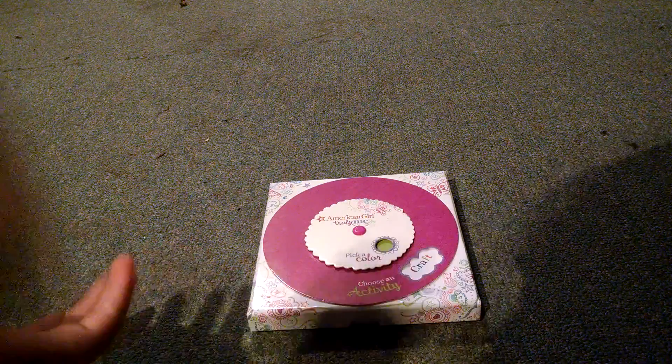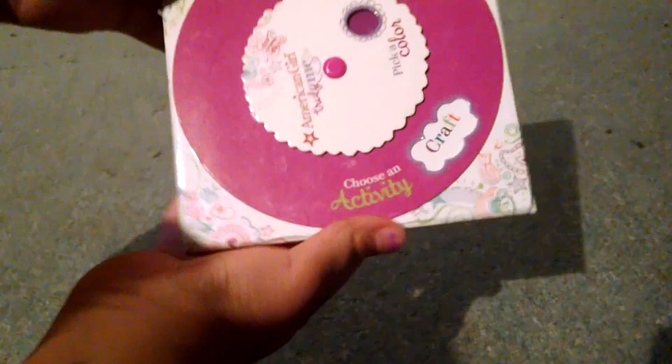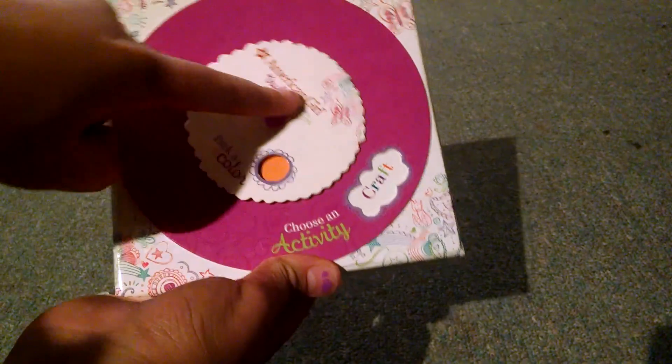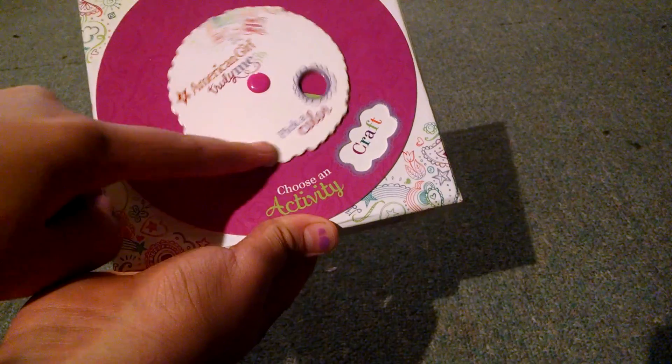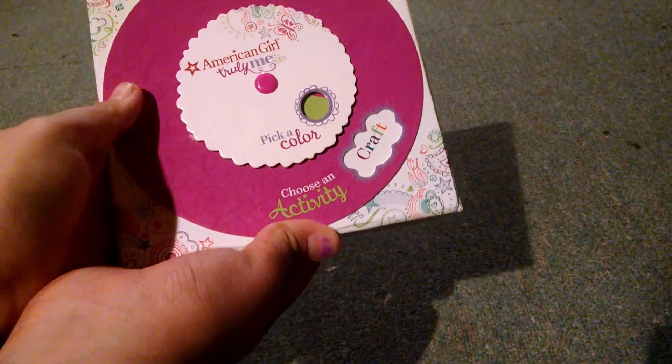So this is how it works. The first thing you're going to want to do is pick a color from the color wheel, which has a lot of colors — like blue, dark red, orange, green, purple, and a lot more. So say that I picked green.